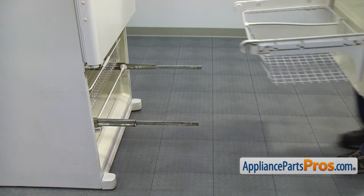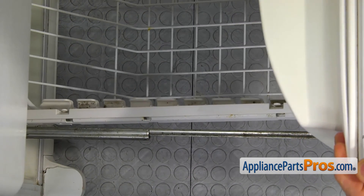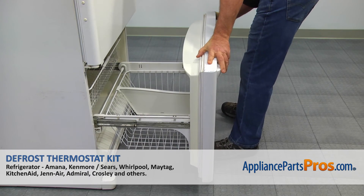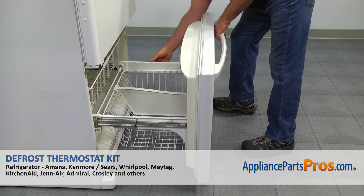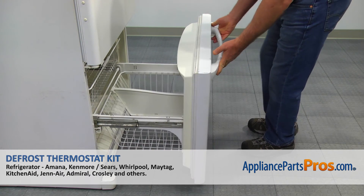Install the freezer drawer. Lock the front tabs into the slots. Lower the drawer and lock the rear tabs into the slots. Close the freezer door and check if it fits properly.